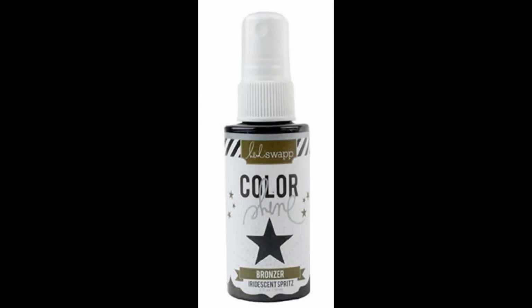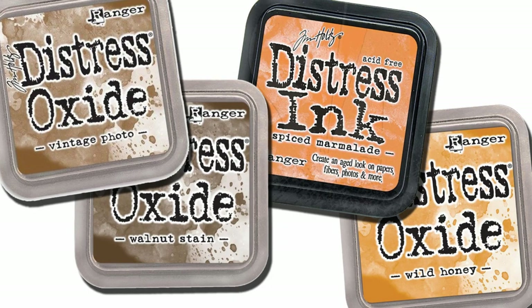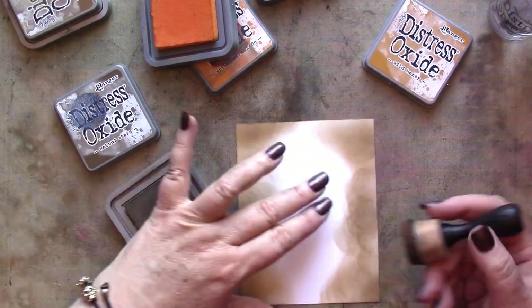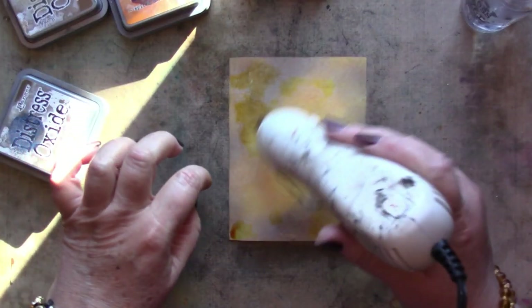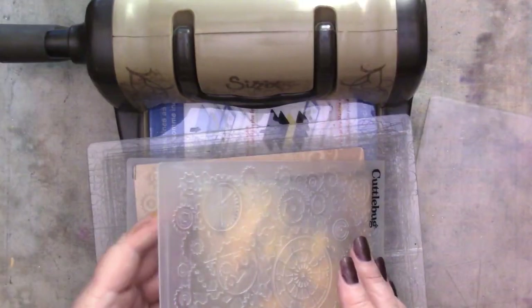To enliven the surface even more I'm going to add splatters of bronzer from Heidi Swapp in the color Shine Line — I love this stuff! And that's it for this first set of embossed panels. Now I'm going to concentrate on creating a few more using regular smooth white cardstock. My goal here is a simple blended background panel that I can then run through the same embossing folder. The paper is a little warped from all of the moisture, but embossing will help to reduce that warping.